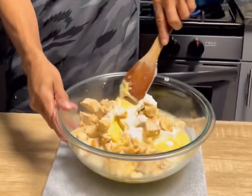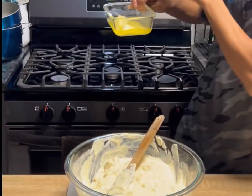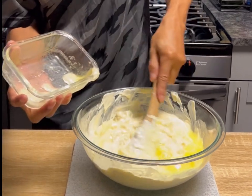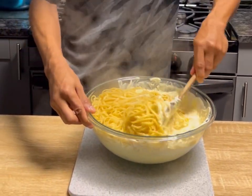Now we're going to take all of this and lightly combine the mixture together, adding in the melted butter and getting that into the mix. Then we're going to take our linguini, add it in, and lightly toss everything around until it's all mixed in.